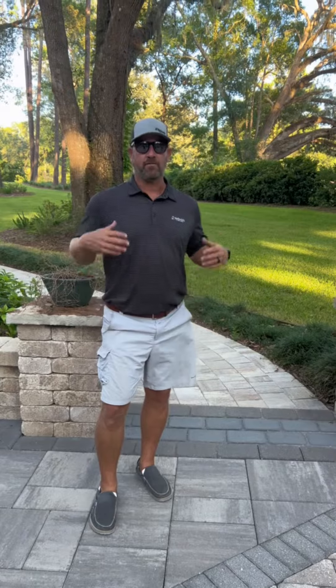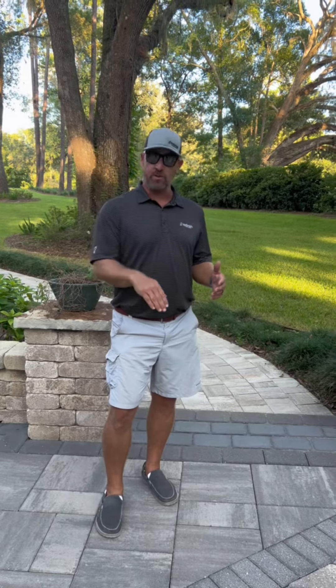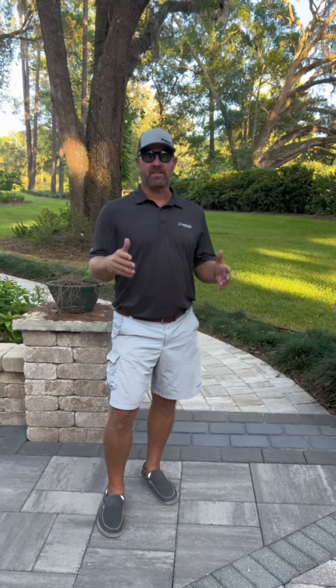Hi, my name is Jerry Neesmith with Neesmith Landscapes based out of Tallahassee, Florida. Today I want to talk to you about pavers and weeds, and directly I want to go to the homeowner and tell you how to prevent weeds in the future within the joints of your pavers. Let's cut to the point.